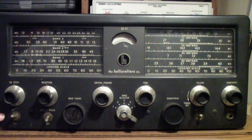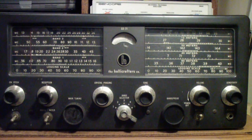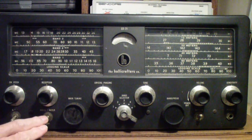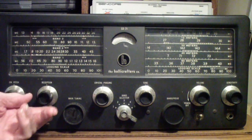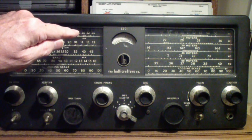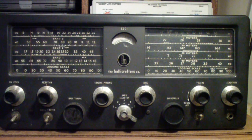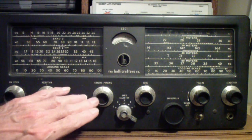Down here is the BFO control, off and on. Next to it is the noise limiter, which clips noise spikes. It sometimes can help — it's not nearly as effective as some modern dynamic noise limiters, but it does help. Then over here is the crystal phasing control. If you have the reception control in one of the crystal positions, like sharp or broad, then the phasing control essentially controls the point of minimum and the point of maximum response. I did a video on crystal filters a few months ago — you might want to look at that if you're not familiar with how crystal filters work and how you might use a phasing control.